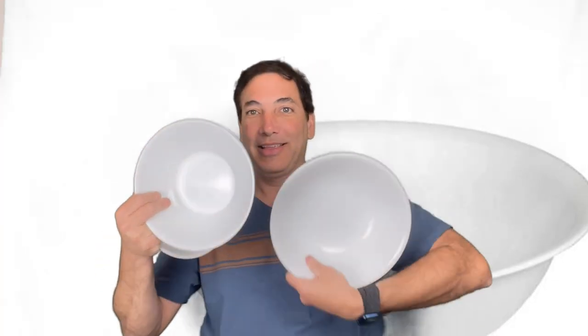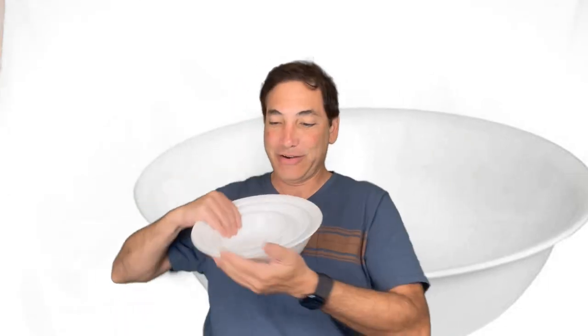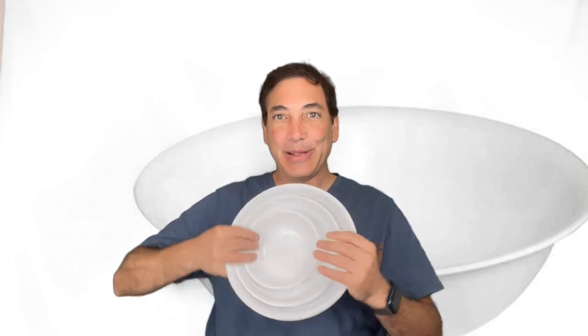I got four of these because they came in a set of four, and the large ones came in a set of two. If I need more I'll buy more. So far I like these and they seem good. I'm going to put a link to these in my description. Be sure to subscribe to my channel and like my videos, and I'll be back with more stuff soon. Bye!